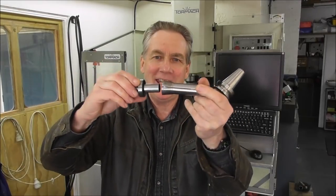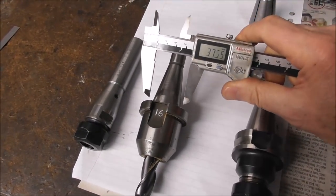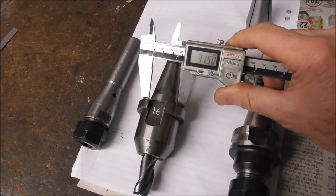Hi guys, it's Cliff here from Down Under, carrying on with this series: BT30 versus R8 TTS spindle tapers and all the various aspects of it. Carrying on with part two. In the last video I talked about the taper diameter of R8 and BT30 being very similar.